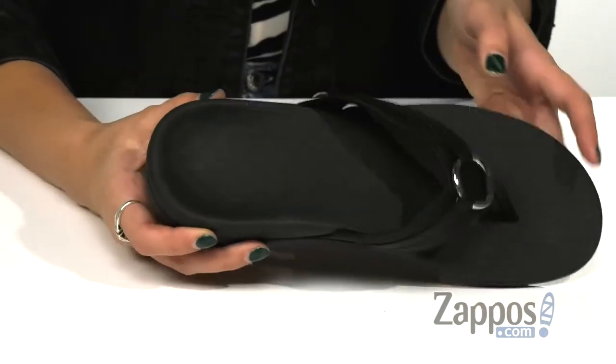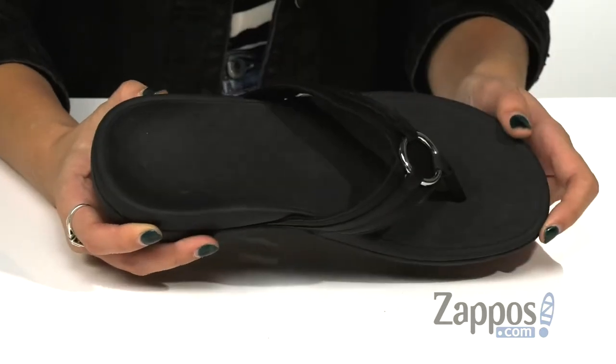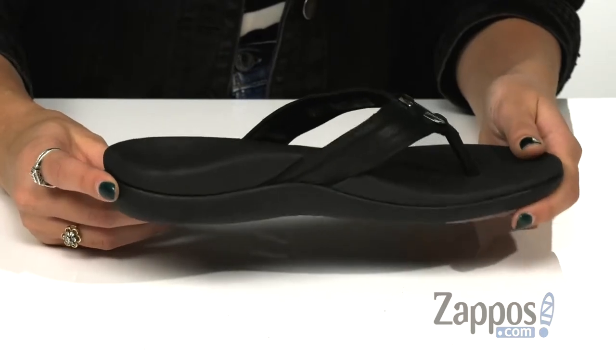They have a bio-mechanically designed footbed which aids in reducing over pronation and common aches and pains. It also has a lightweight flexible medium-density EVA midsole which absorbs shock to reduce stress on the feet, ankles, and knees.